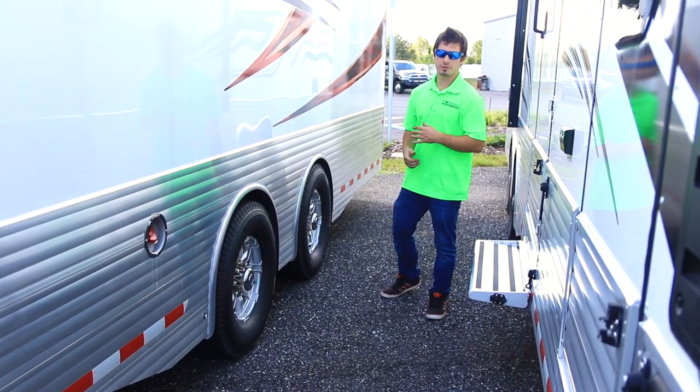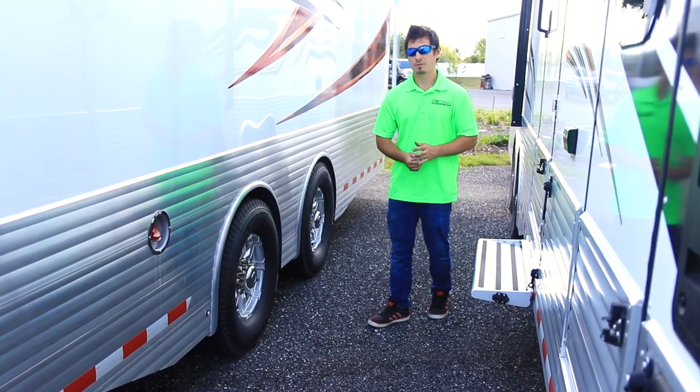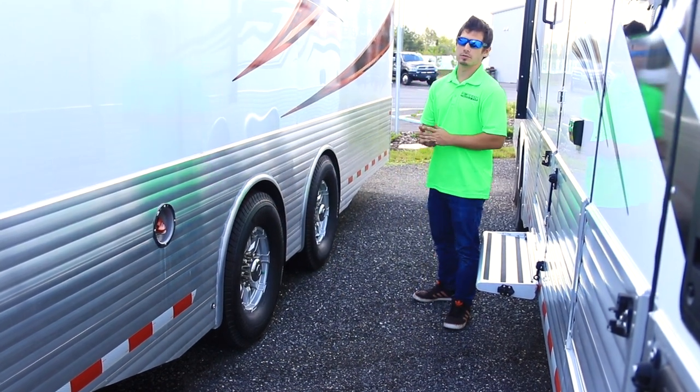Whether you're picking up from a local dealer such as ourselves or picking directly up from Sundowner, we recommend that after the first 200 miles you come back and retorque the wheels. For these eight-lug axles they recommend 120 to 140 foot-pounds of torque.